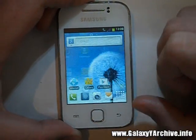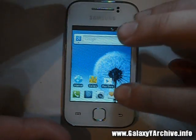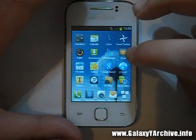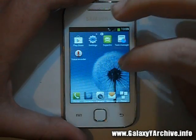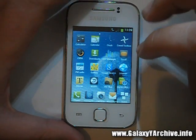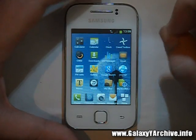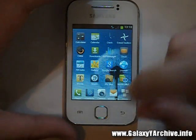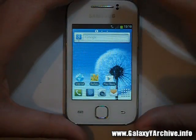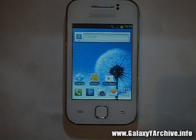This ROM also has many more features which won't all be visible in this video, but it seems like a good ROM. If you like it, you can download it from the link in the video description and install it using the instructions shown here. This was a quick installation and review of Creed's ROM version 5, a custom ROM for the Samsung Galaxy Y. Thank you for watching and please subscribe if you want to see more videos — goodbye!